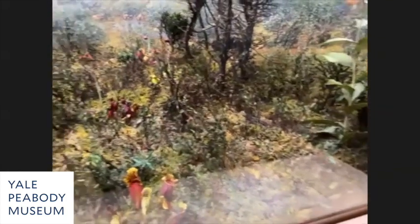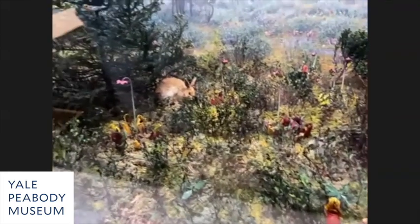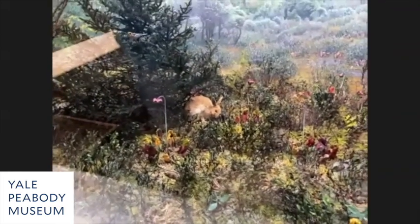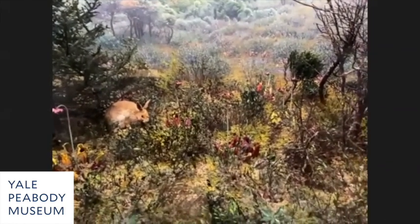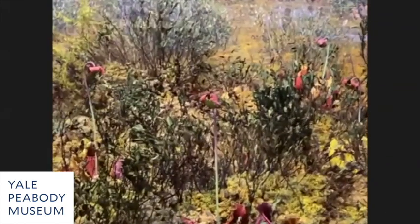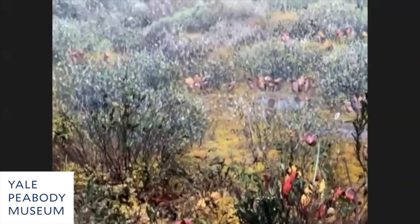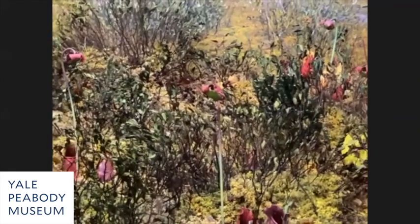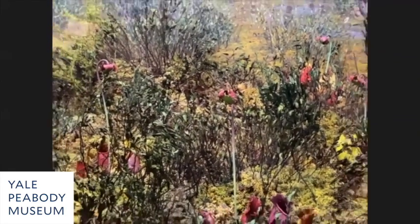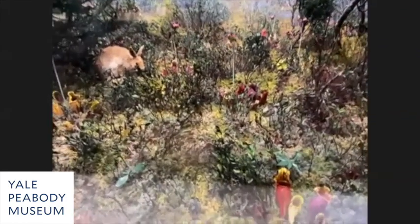Colin and I worked on this together. I spray painted the sphagnum to match the painting in the background, so your eye leaps from the three-dimensional foreground to the two-dimensional painted background. Then Colin got on a plank and painted every single leather leaf by hand, which really perked the whole thing up.